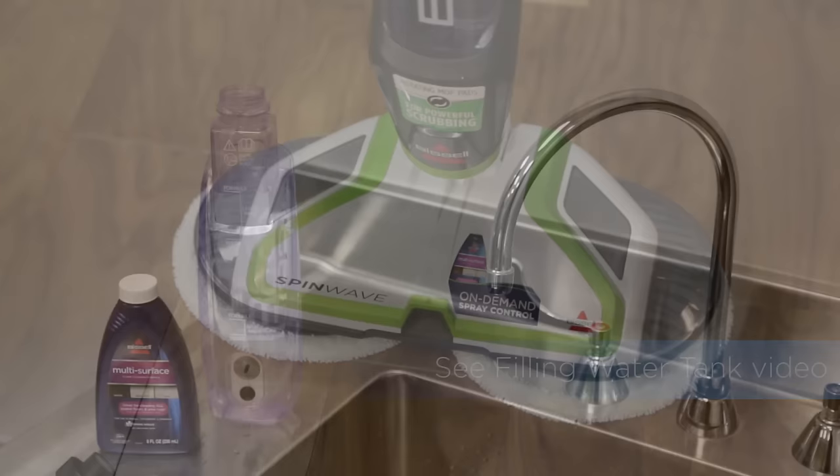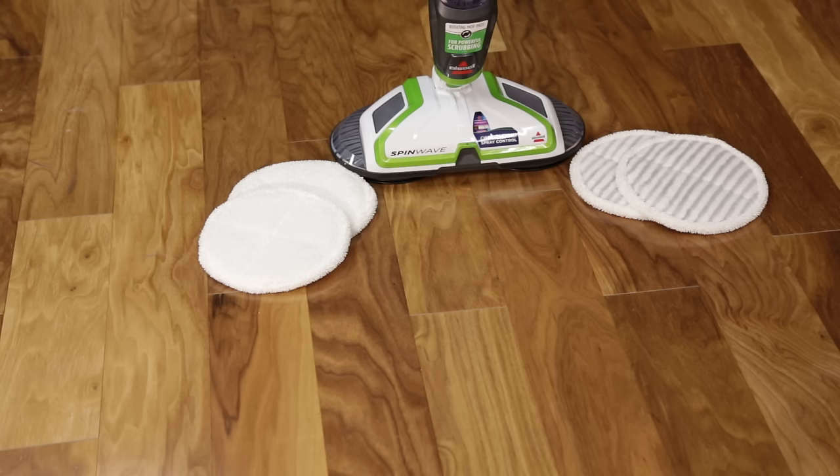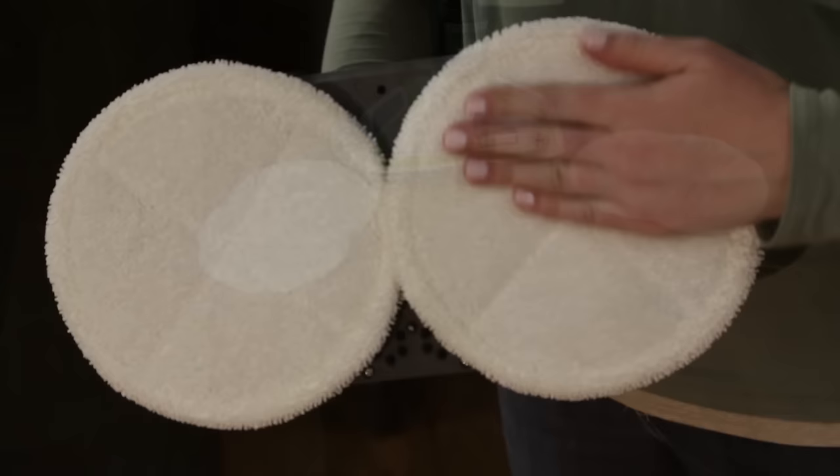Using your Spin Wave is easy — we'll show you how. Start by making sure there's enough water and solution in the water tank before use. Then you will want to make sure you're using the correct mop pads for the job.